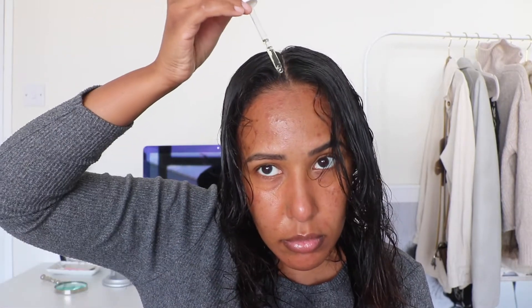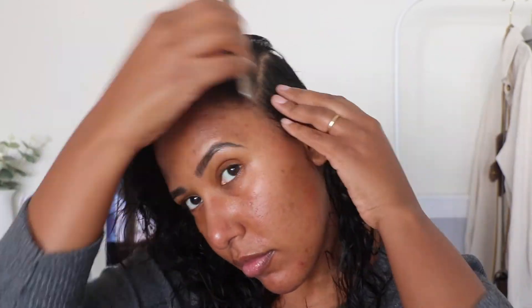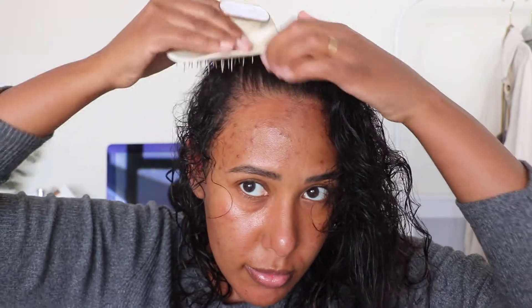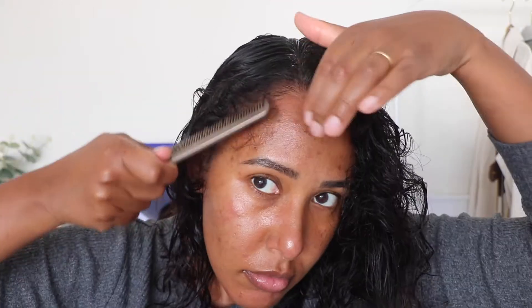I section my freshly washed hair and then put the Cali Min oil on my scalp. This is actually a scalp treatment oil — I believe it can be used on the ends of your hair as well, but I personally just use it on my scalp. I try to use my Manta brush whenever I can because it reduces breakage. My hair is fine and breaks quite easily, so I try to be as gentle with it as possible.